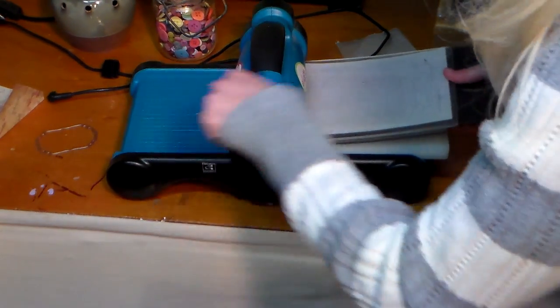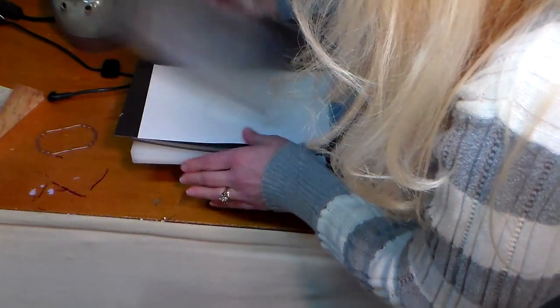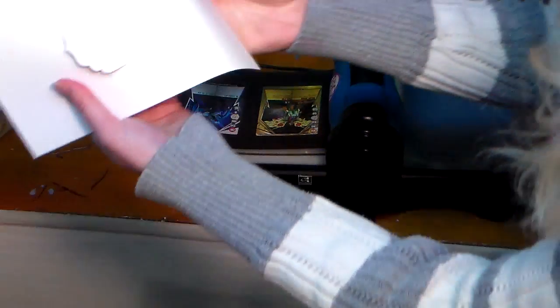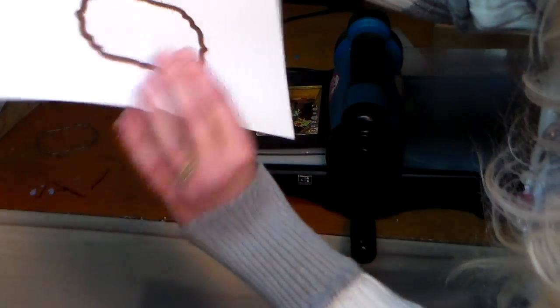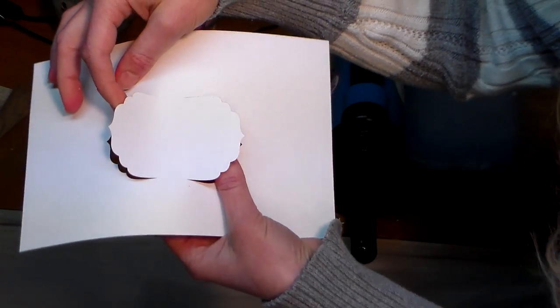So very exciting! I hope I put my die facing up with the blades facing up. Check this out — look at that! It's cut on the outsides but not on the inside.